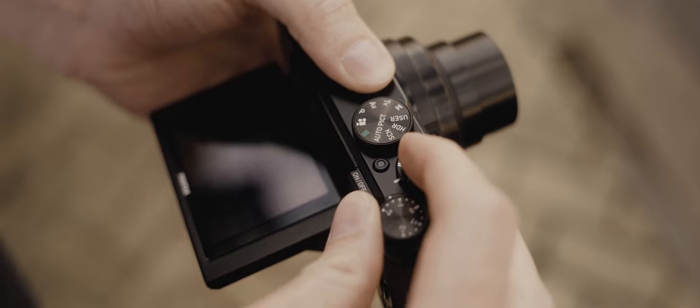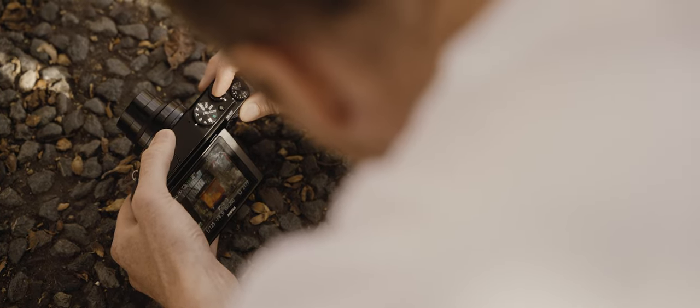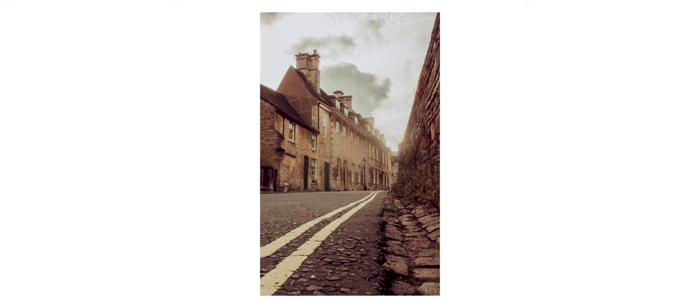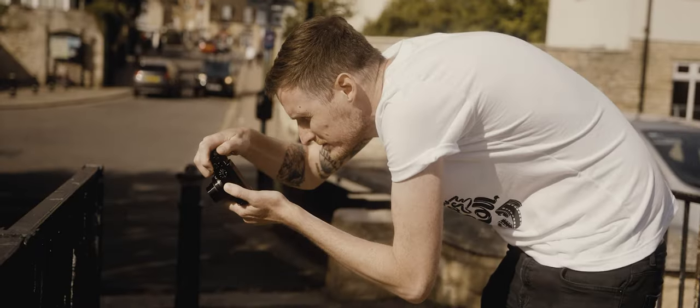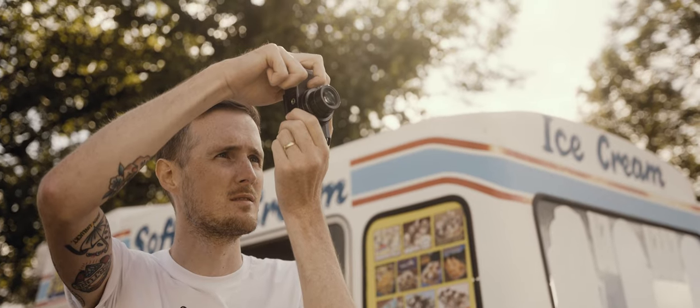The handling on this camera is surprisingly good as well. There's a three-inch flip-out screen on the back, which is ideal for street photography because you can get low angles really easily. Unfortunately there's no EVF and no hot shoe, so you can't add an external EVF on there. But honestly, I was shooting with this thing all day in bright sunlight and I never had a problem being able to see the screen.